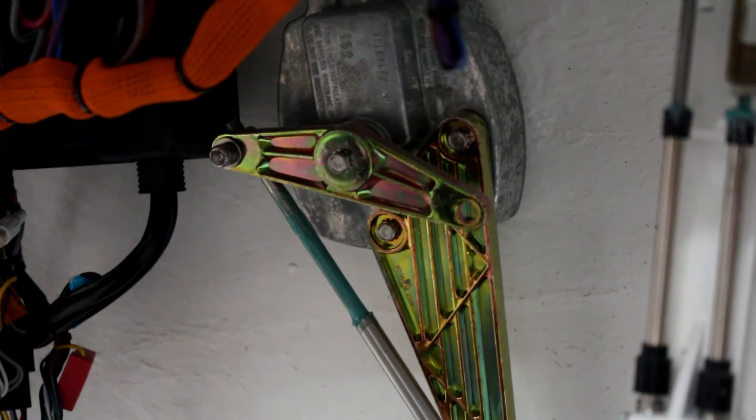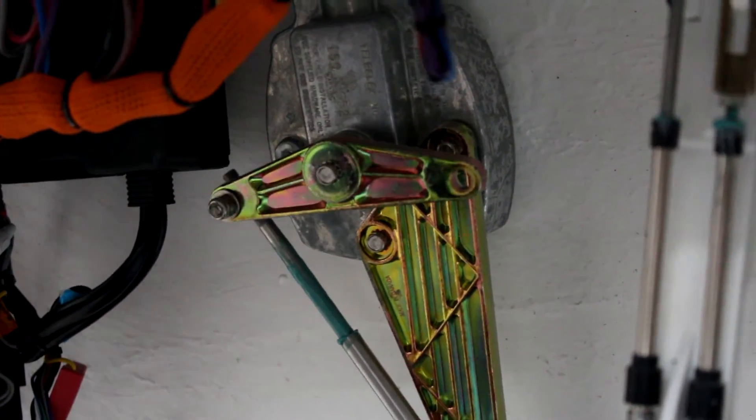The easiest way to find the areas that need grease is to move the steering wheel and throttle cables back and forth.